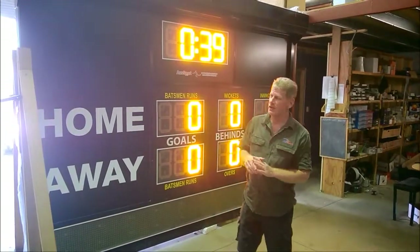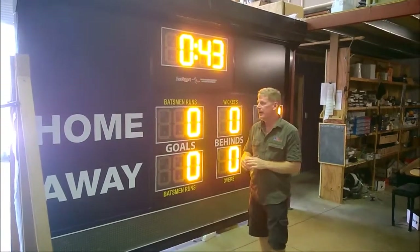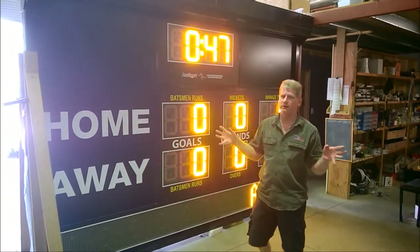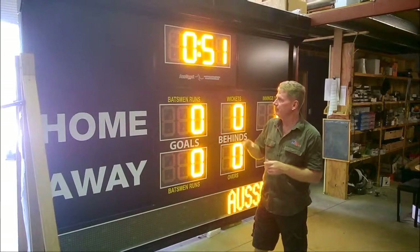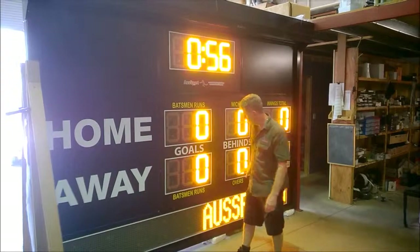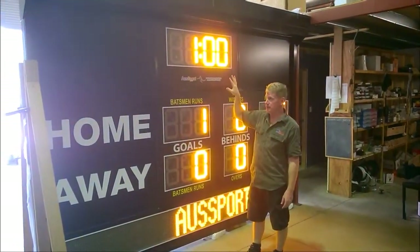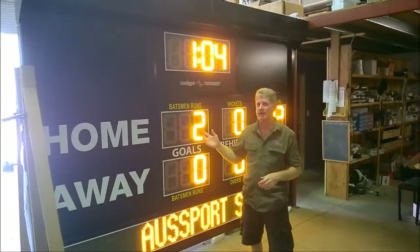I'm Randy from Ozsports Scoreboards and I'd like to show you an Aussie Rules and Cricket combination scoreboard. It's quite good with this one because we have two scoreboards that are set up identical. These are for the City of Little City and they'll be going down there. This is an Aussie Rules Cricket and Multi-Sports Scoreboard. It has a scrolling electronic text display across the bottom and it has roller shutters that will actually come down and close it off when the scoreboard is not in use.